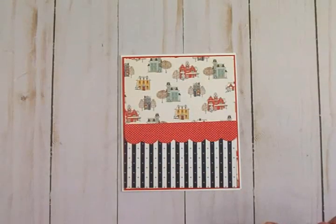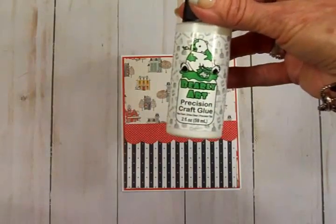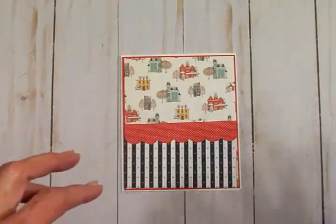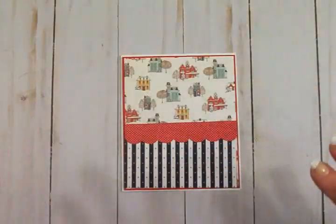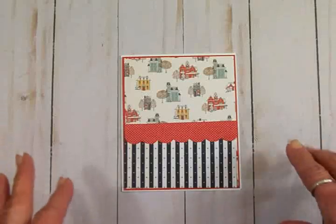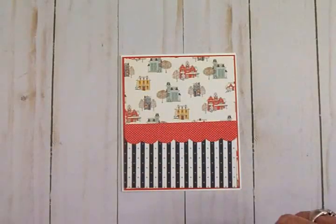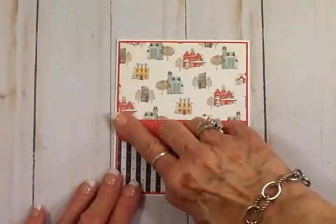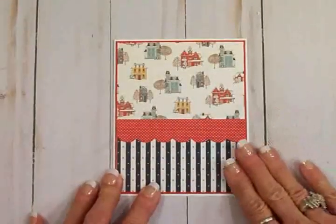I'm loving how that looks — so cute! I'm going to grab my glue and get this adhered down. Several of you have asked what glue I'm using — I'm using Bearly Art glue. I really love it; it's really good glue and it gives you lots of wiggle time to move your papers around and make sure they're straight. I'm going to use that and get this put together. Here's my card base all put together!